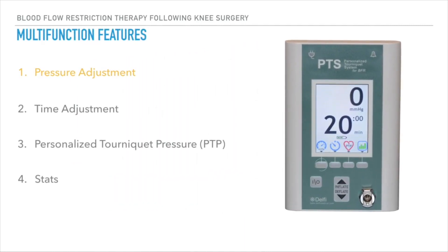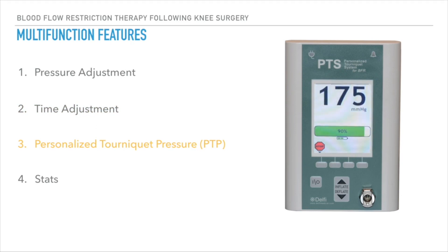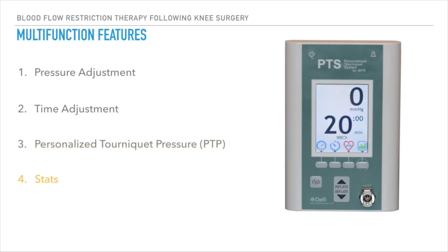From the main screen there are four multi-function buttons. The pressure adjustment function allows modification of the pressure set point upon inflation of the cuff. The time adjustment function enables modification of the set inflation and rest time set points. The PTP function determines the patient-specific personalized tourniquet pressure after determining the limb occlusion pressure specific to the patient. Once the cuff has been inflated and deflated, the stats function will display a summary of inflation history and parameters.